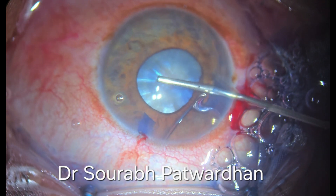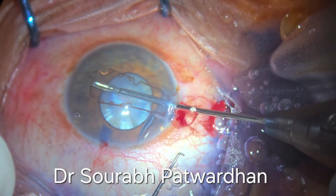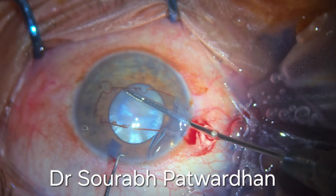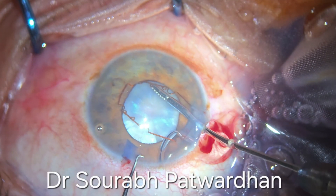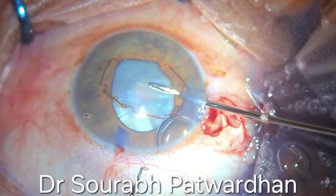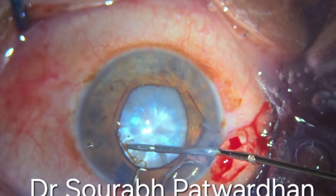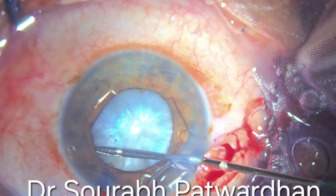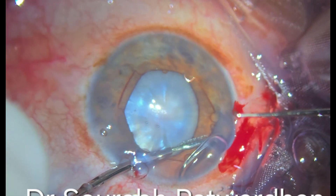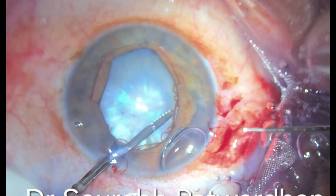Otherwise in such cases if the fluid or dye is trapped under the iris, it may cause prolapse of the iris through the incision. As the pupil is not dilating well, I am going to use a B-hex pupil expansion device here. It is made up of polyimide, very thin profile. So even in a shallow anterior chamber it can be easily used and maneuvered by these specially made vertical forceps. The important thing is to hold these flanges by the tip of the forceps so you have better maneuverability and can push the flanges under the iris.